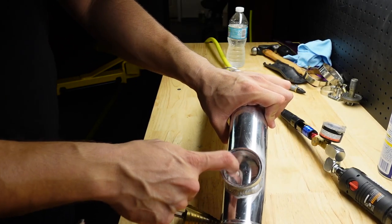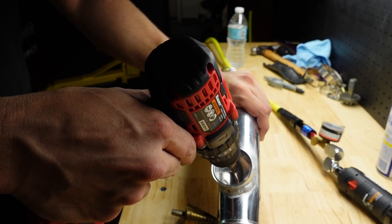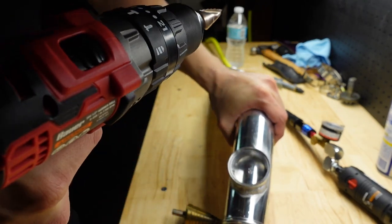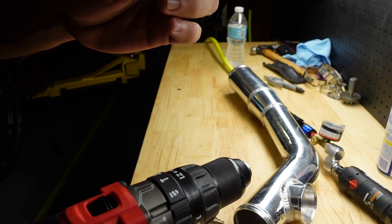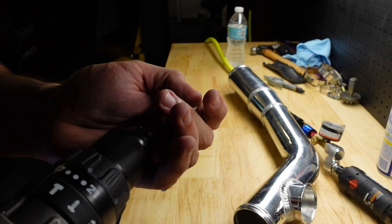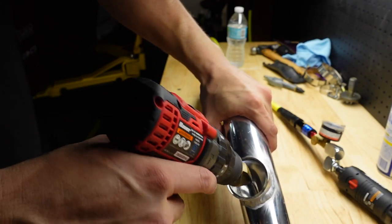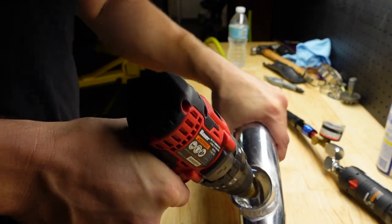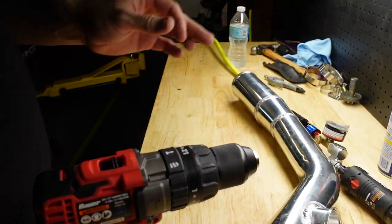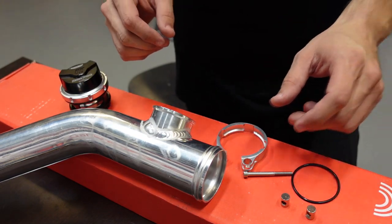Now we've got this hole to make. After the pipe is welded, I'm going to use a step drill bit — normally I'd use a hole saw but I don't have it here. Broken drill bit — next. Bigger drill bit. Throw that one in the garbage. Alright guys, the pipe is finished.